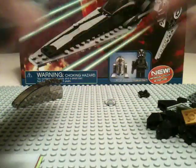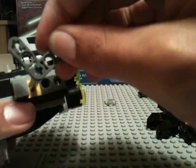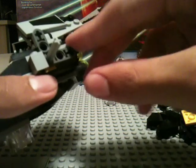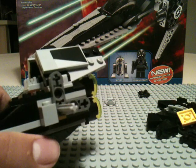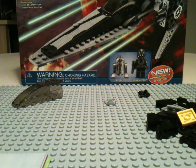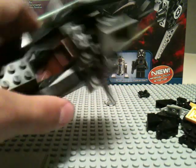Now it says we need this Technic L-shaped piece, which simply goes like this — and the green arrow says this direction; it says do not put it this direction. And then we need this small round Technic piece. I don't even think we have another one of those pieces, so it doesn't go on the other side.